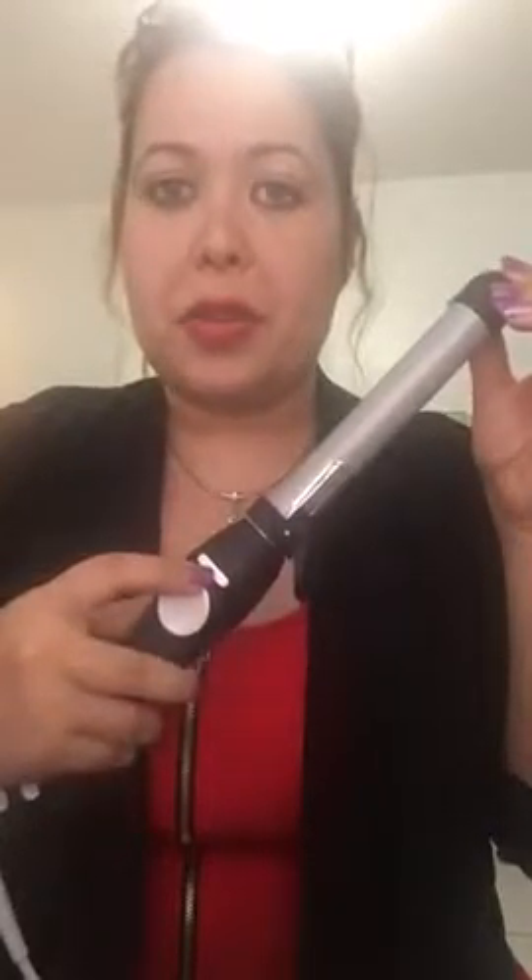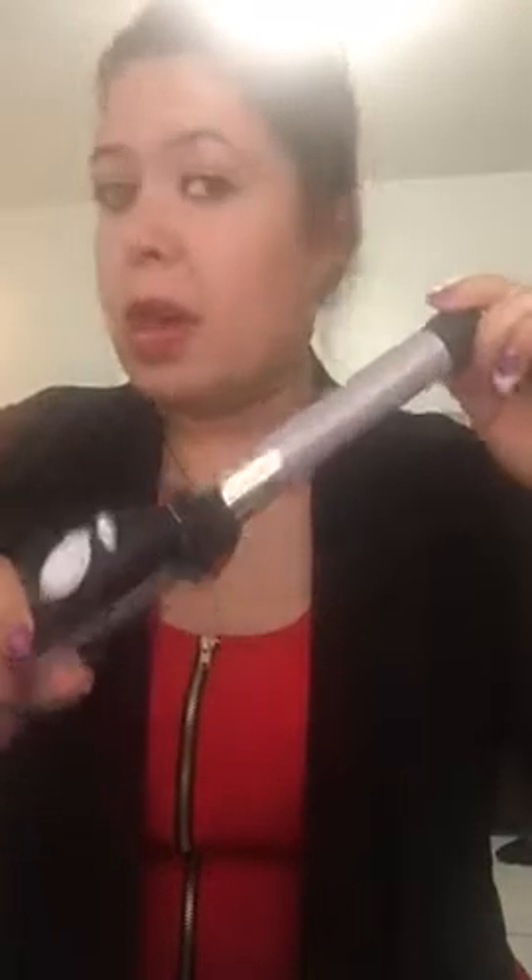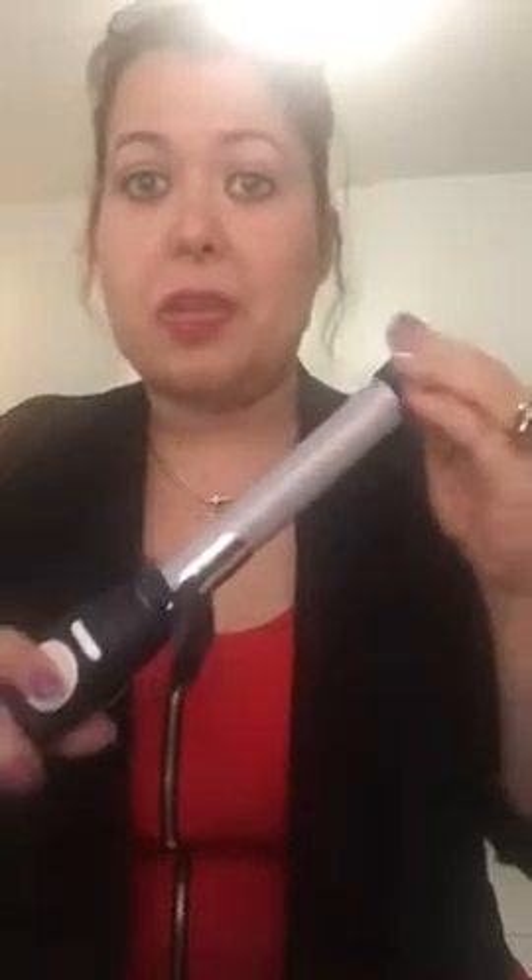There is a home button so whenever you feel that your hair is caught, you can just press the home button and it'll release the hair automatically. Because this does get hot, I do suggest you get heat protectant gloves while you're using this. If you have somebody helping you out, definitely use the gloves. Make sure to never touch the barrel because it gets very hot unless you have the heat protectant gloves.